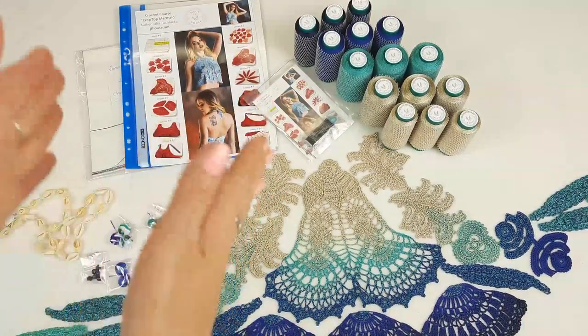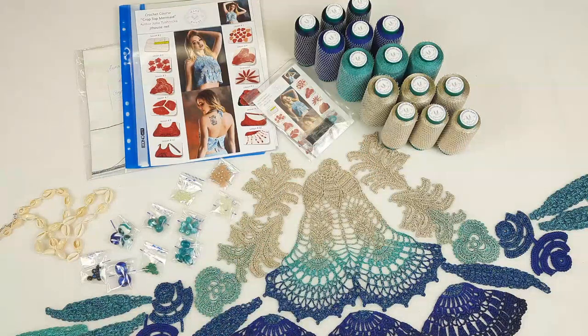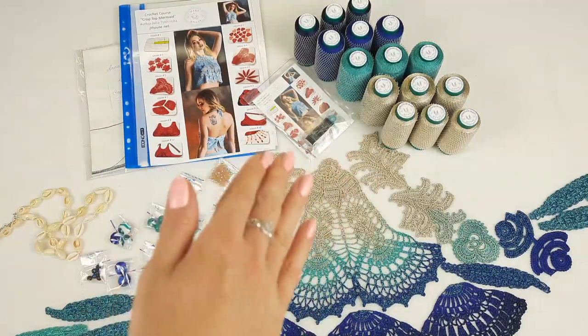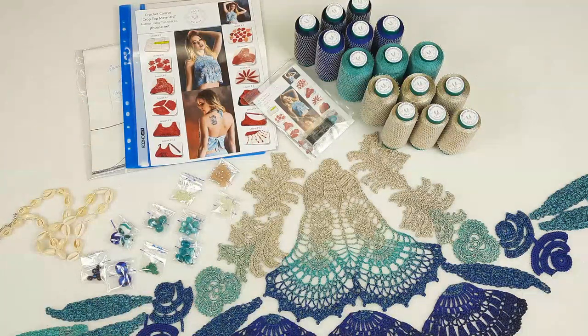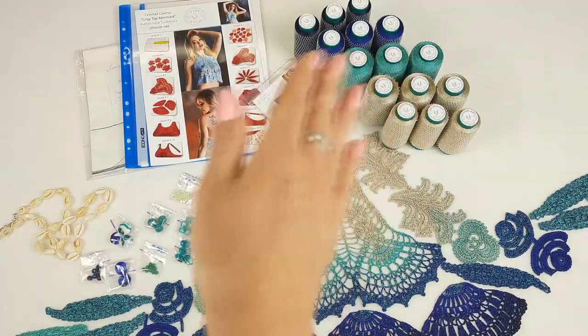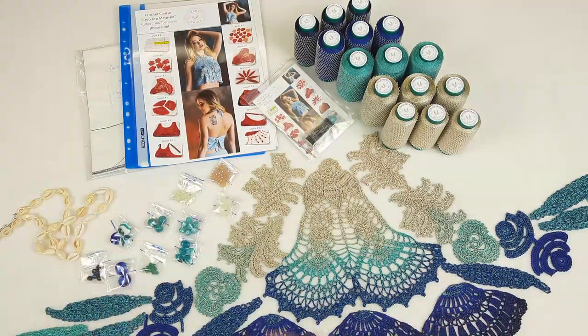We have here printed schemes, also a USB flash drive with the full crochet course inside, a crochet hook 1.7 millimeters, a fabric pattern in white color for my student, and an amazing yarn kit in five different colors. I have created these samples — it's a really special set. We have here all elements that we need for this crop top. It was a special order, that's why we have it here.